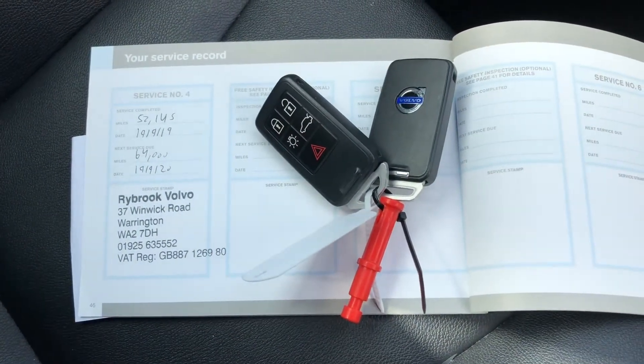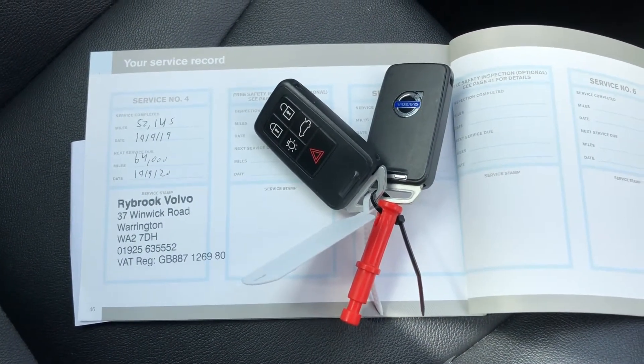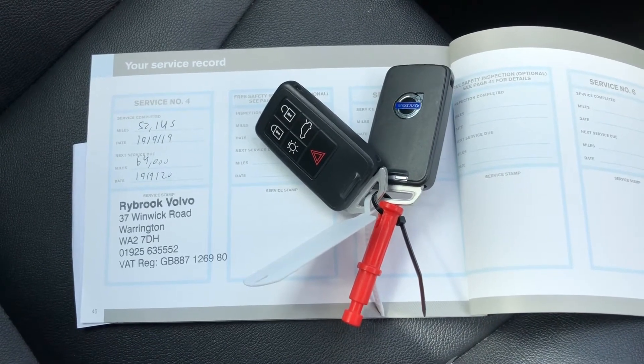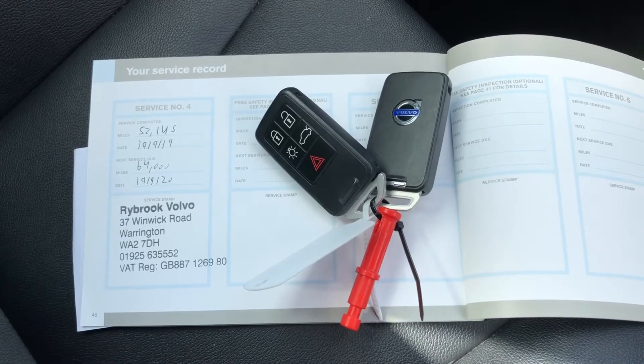This car also comes with two keys as well as full service history, so if you need to know anything about the car you can find out there. With two keys, it doesn't limit the amount of access available.